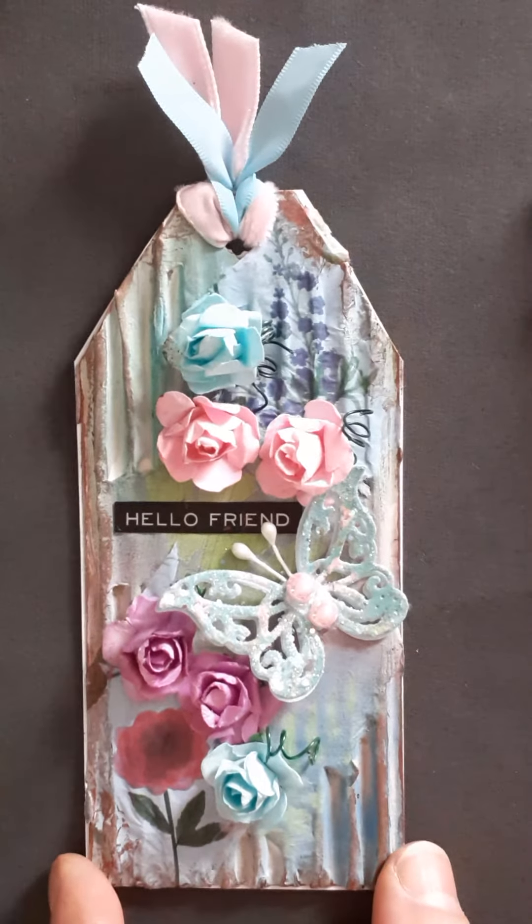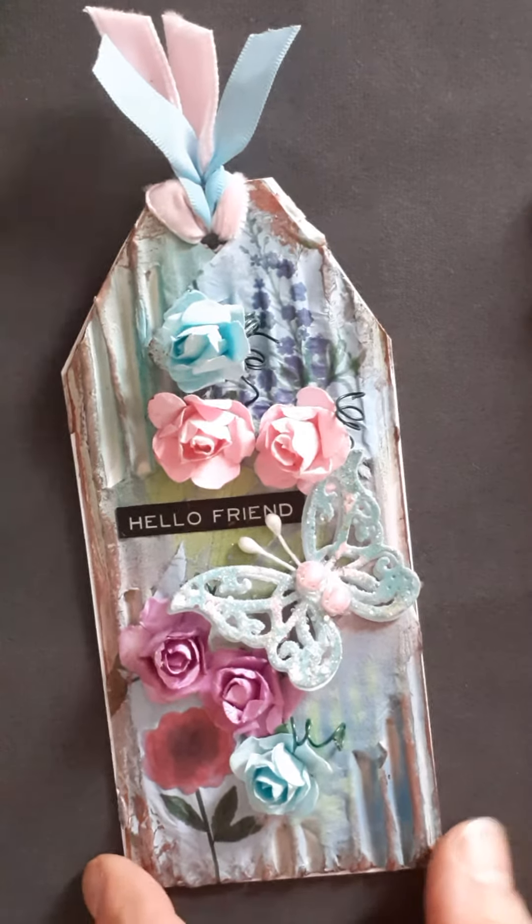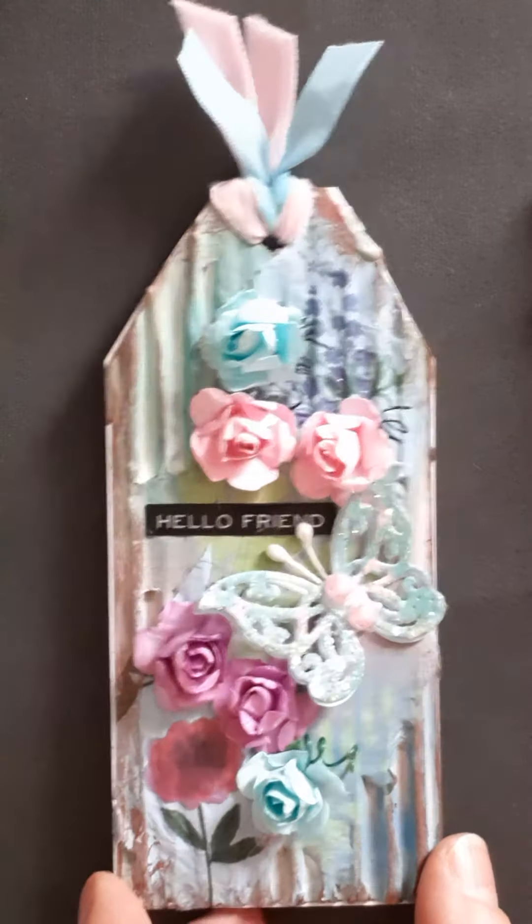So I think it's come out quite nicely. I don't normally make tags, so this is probably the first tag I've ever made, and yeah, I like it.